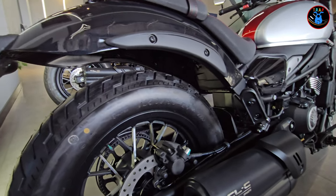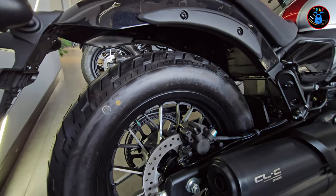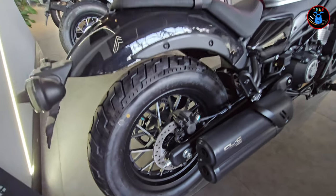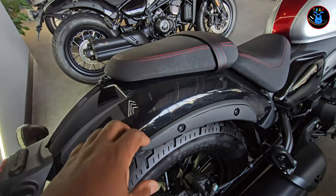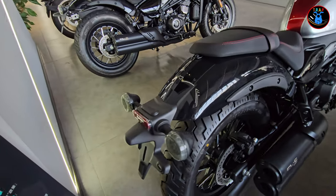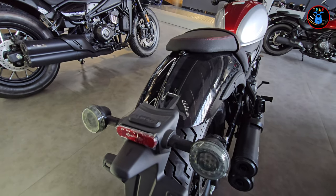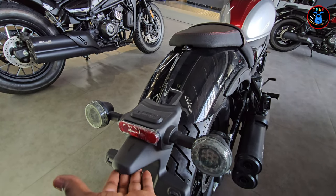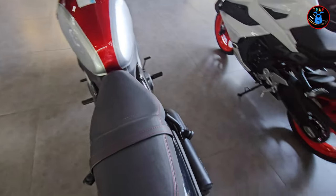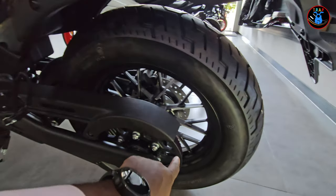There's some nice plastic here for design and also to protect your thighs from heat. In the back you've got a Jihuan single-piston brake caliper with a smallish brake disc with ABS. The mudguard in the back is metal as well. And looking at the rear you've got your turn signals, number plate mounting area, number plate light, and a reflector — really nice.